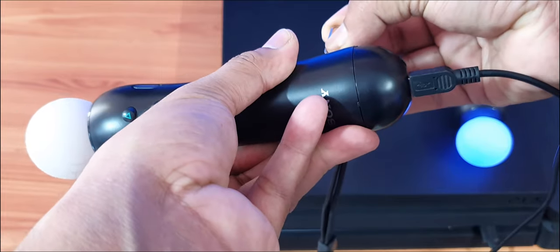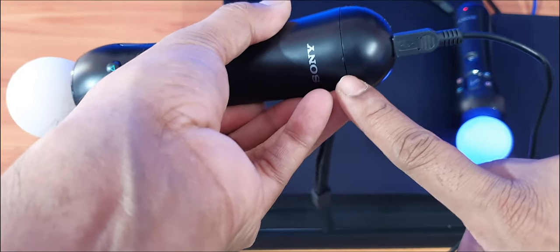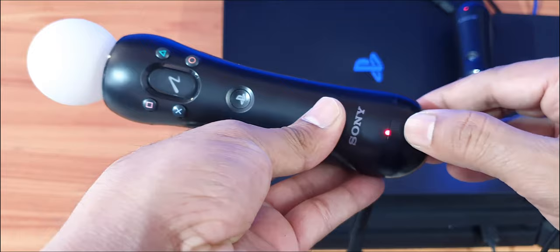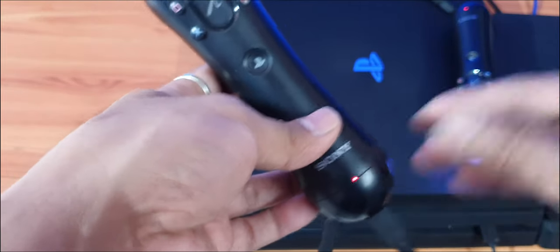You can see the red blinking is gone — I think it's been reset. See, it's gone now. Okay, I think the reset is done, so now I'm going to try to connect it with the PS4 console.